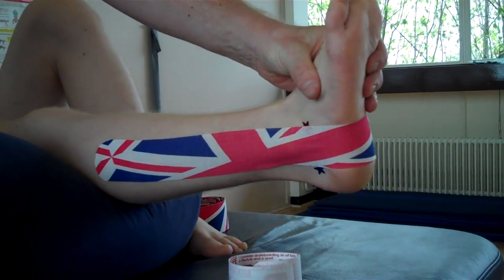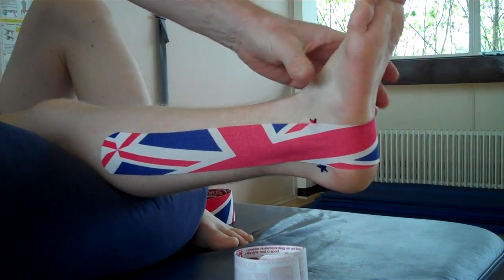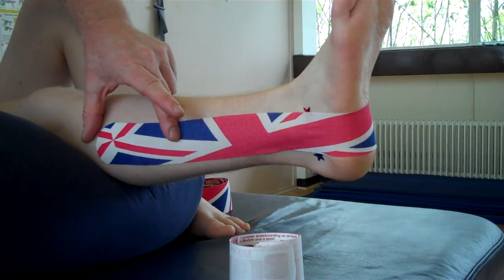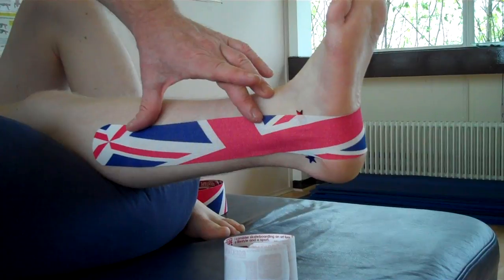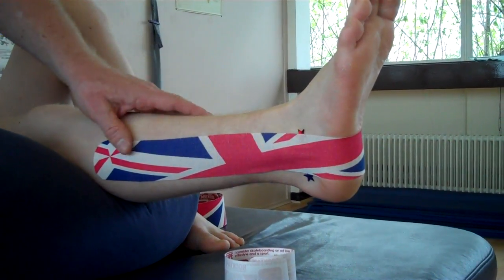That would limit inversion. If you don't want to have it as stable, then we're going to do exactly the same thing again, but we're going to place 75% stretch or even 50% stretch on the tape.